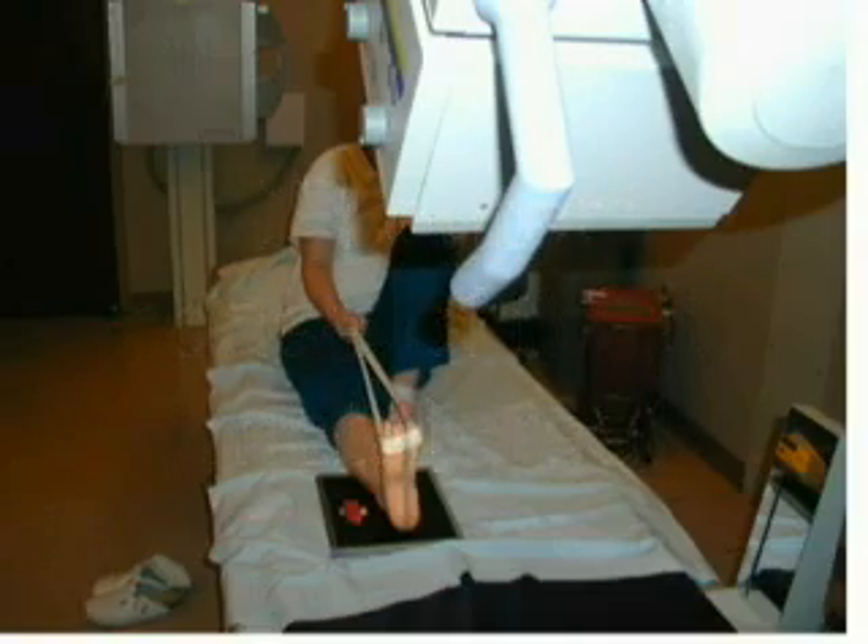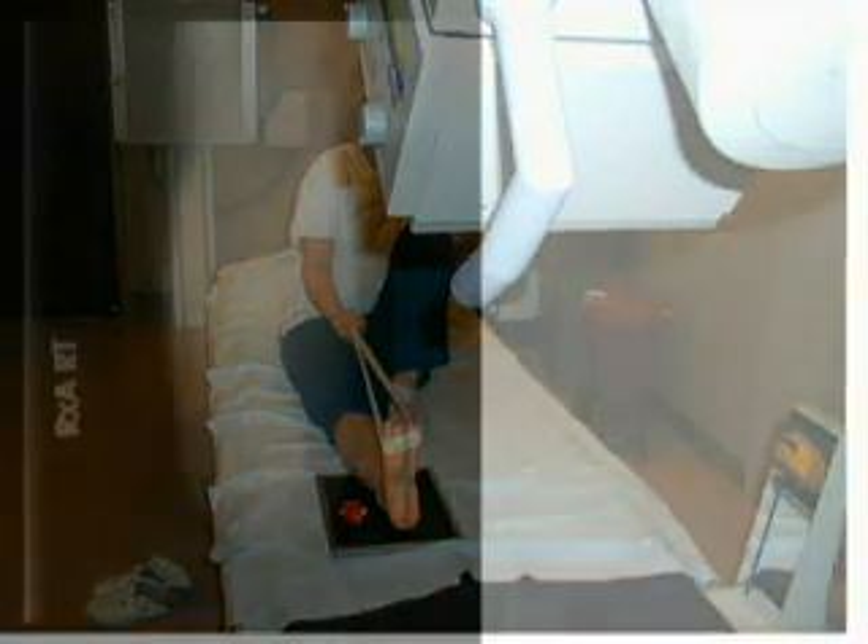Collimation improves radiographic contrast. When making the exposure, the patient should remain very still, but suspended respiration is unnecessary.